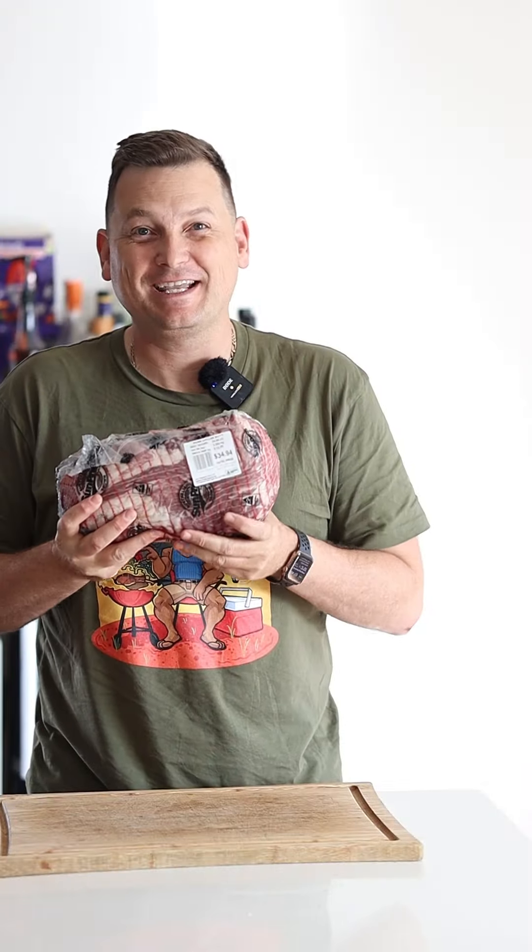Poor man's pork belly burnt ends. Relax, I get it — it's not a bloody pork belly, it's a collar butt.